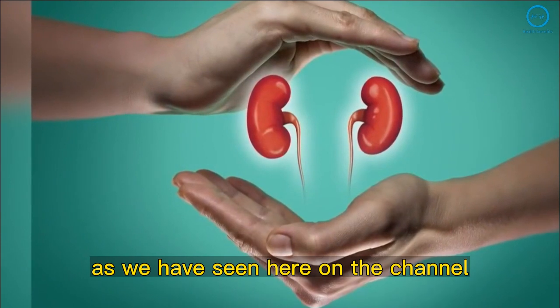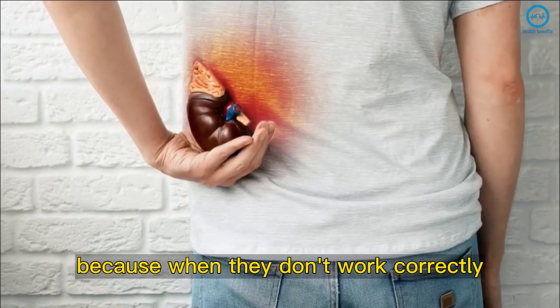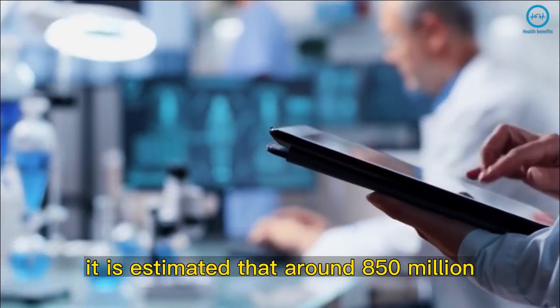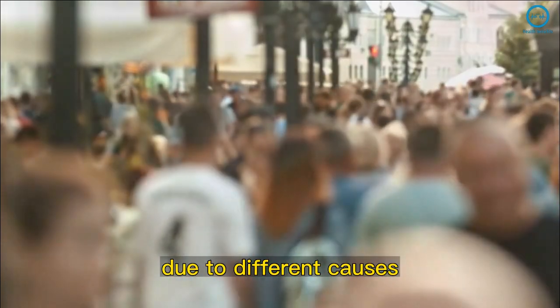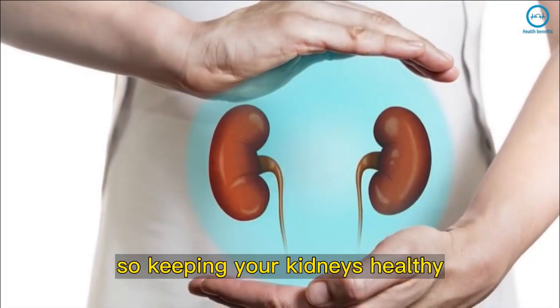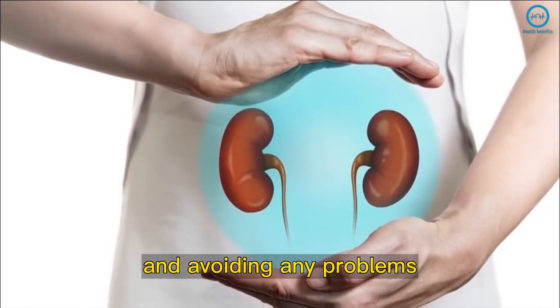As we have seen here on the channel, the kidneys must always be healthy, because when they don't work correctly, it opens the door for kidney diseases. According to researchers, it is estimated that around 850 million people in the world today have kidney disease due to different causes. It's worth mentioning that kidney disease is silent and has barely any symptoms. So, keeping your kidneys healthy is key to maintaining a balanced body and avoiding any problems.